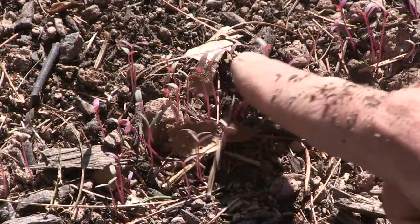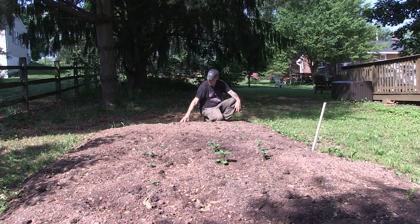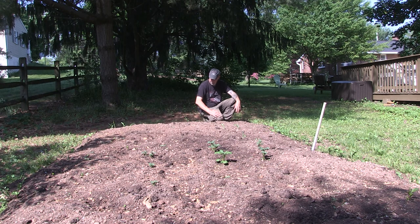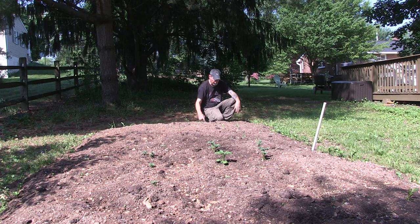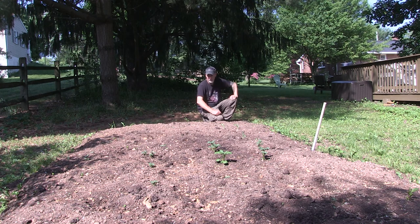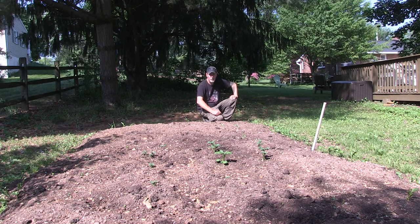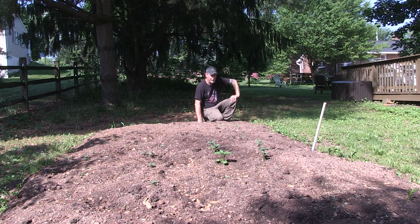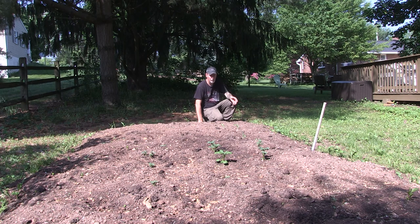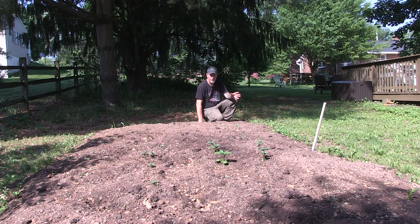Right along here in front of me I've got amaranth — I think it's Opio, that purplish red amaranth — and it looks like almost all of it has sprouted. I planted it kind of thick because the seeds are really small, and I'm going to let it grow and see what it does, but I'm thinking some of these areas are so thick I'm going to need to thin them out to really get the full potential of the plant. My idea with this purple clay corn was to grow it and then grind it into flour, so we'll see if we can get any corn flour this year.